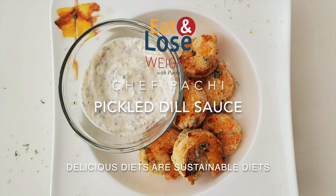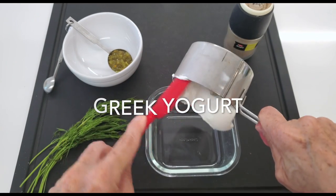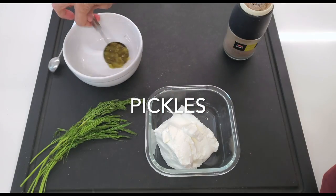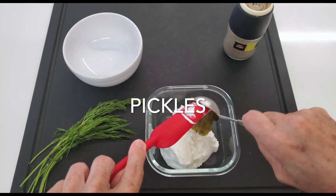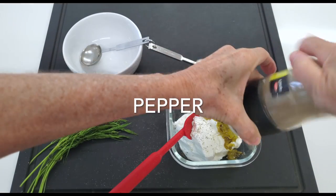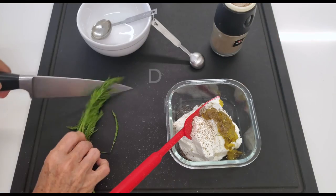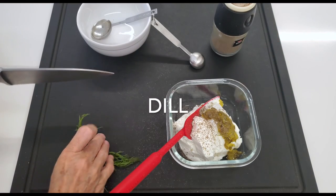Now our sauce is also made with yogurt, so you have so much protein in this sauce that you can eat all the sauce you want. You actually don't have to have so many shrimp per person because you're already getting a lot of that protein from your sauce.